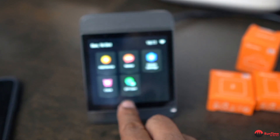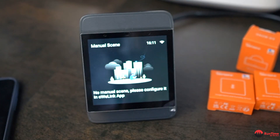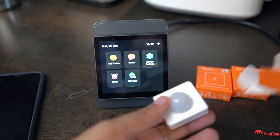If you swipe back up and to the left, you'll see 'Manual Scene' where you can set up automations. You have to set those up in the eWeLink app. So let's add a device — you go in here and select 'Start Pairing'.